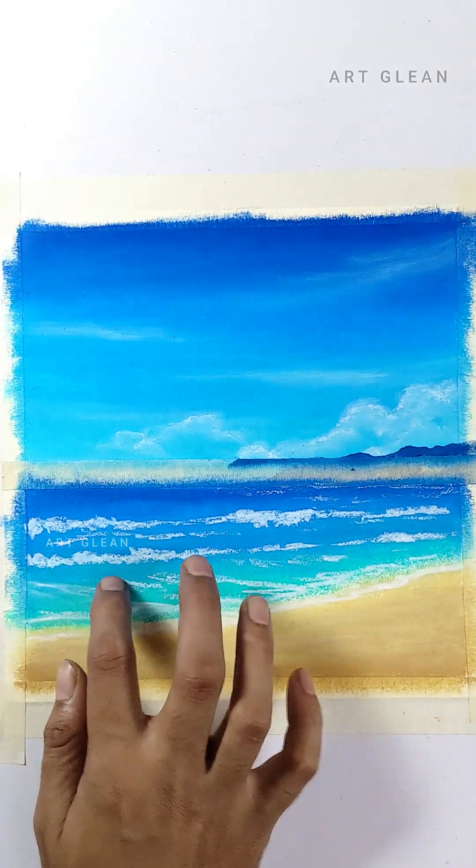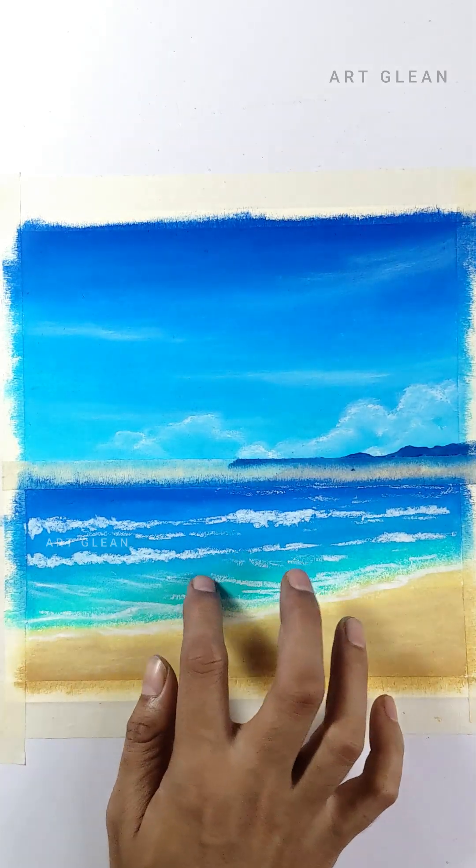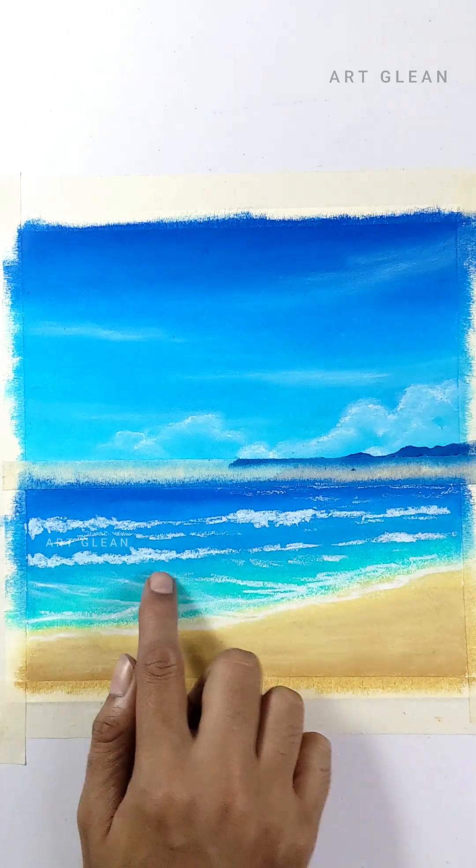When drawing waves, you may need to blend some white strokes with your finger in order to achieve a smoother effect.